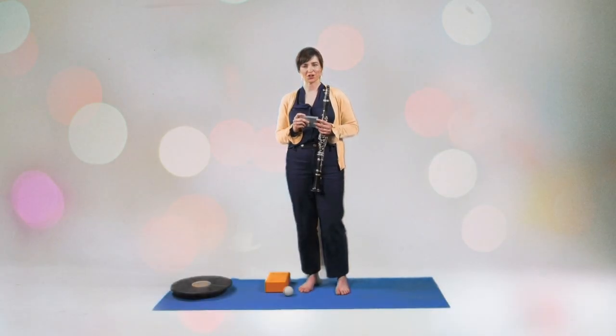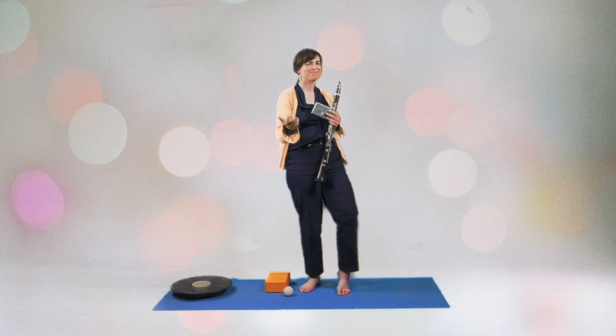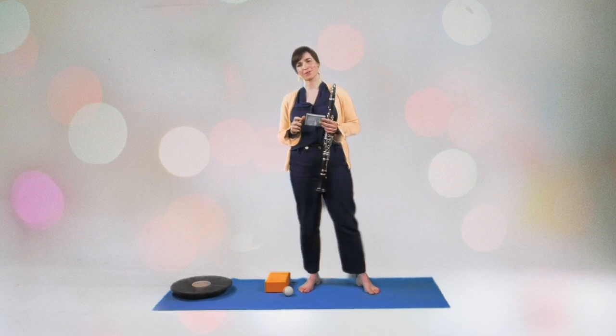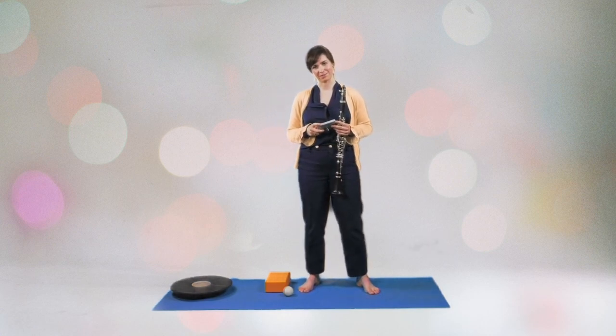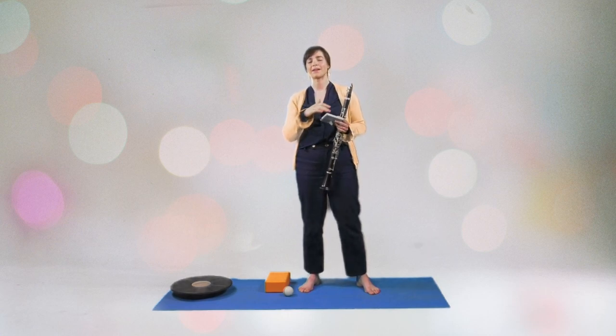Let's practice articulation. It's actually a very simple thing to do, but we kind of need to push ourselves to do it every single day. This exercise demands an active, ongoing support.